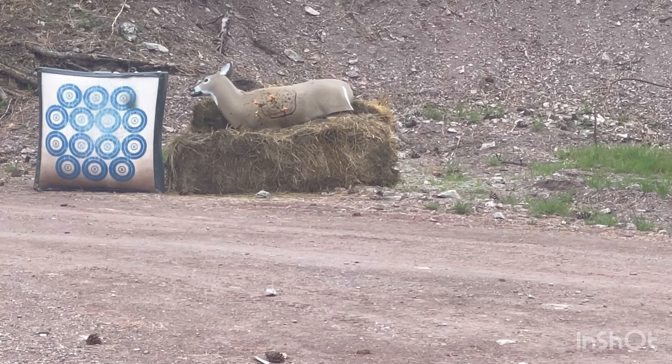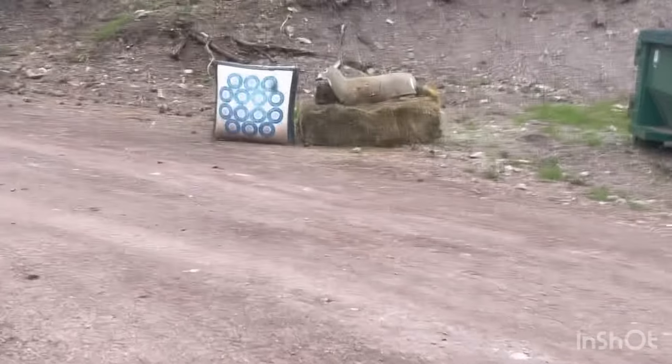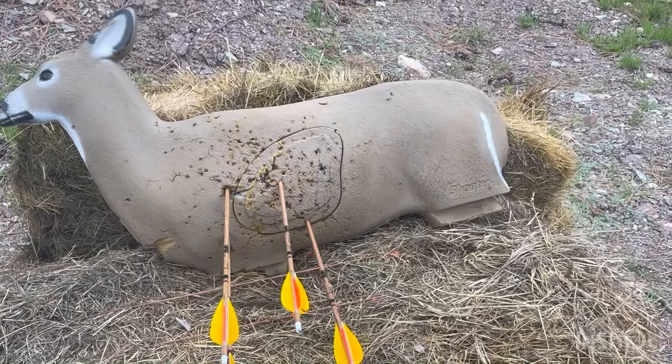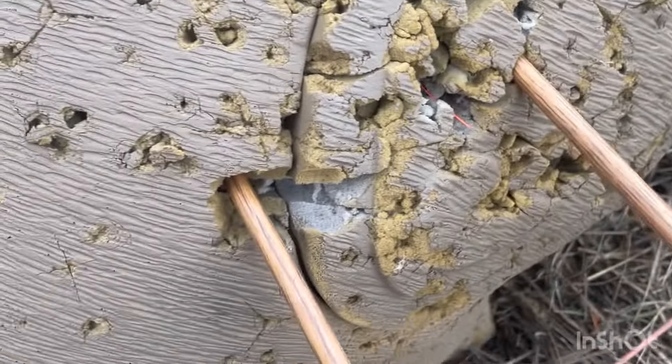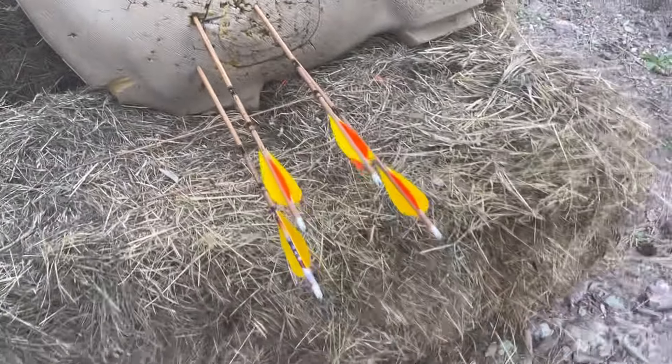I really don't understand why more people aren't shooting a four-fletched recurve arrow — maybe they are, I'm really not sure. I can't say I've looked up any videos for it recently. Not my best group, but for being as new to shooting recurve, it's not bad. I was right there on that one and that one, with that one being a little low. I really don't think it was that bad of a group at all.